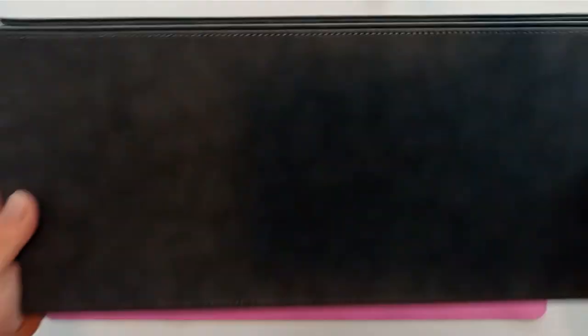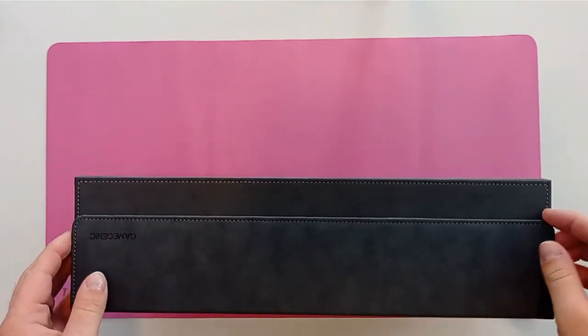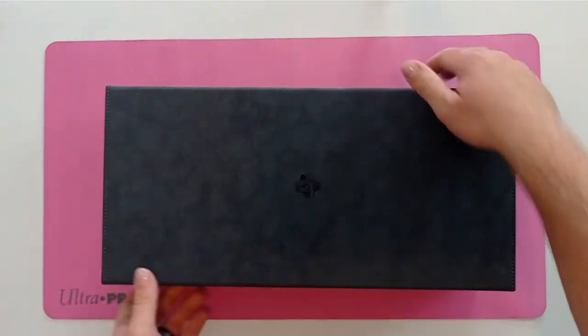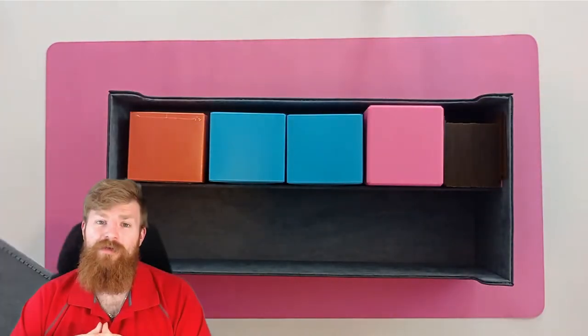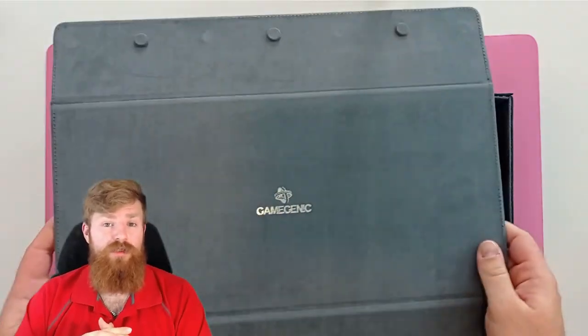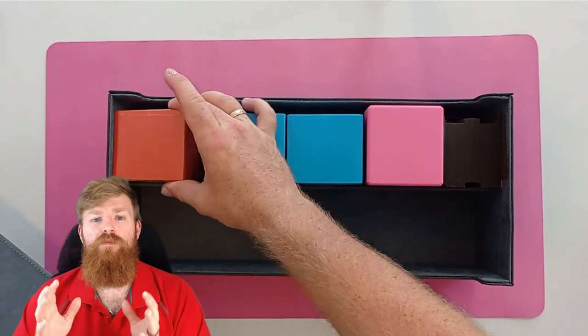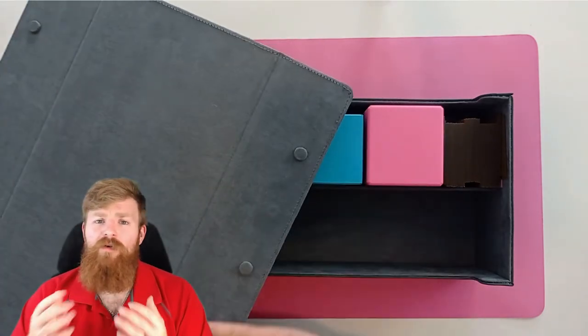With a box this size, it's unlikely to be going base-first into a bag — it's going to be going end-in, and that is going to put a little bit more pressure on the lid, especially if you're filling it full of decks. I would be nervous taking this full of decks and expecting the lid to remain on the whole way. That said, if it's intended to be used as a storage system at home, it's absolutely spot on, and the magnets are a plus point as you're not having to undo any fiddly velcro — it's very easy to open.